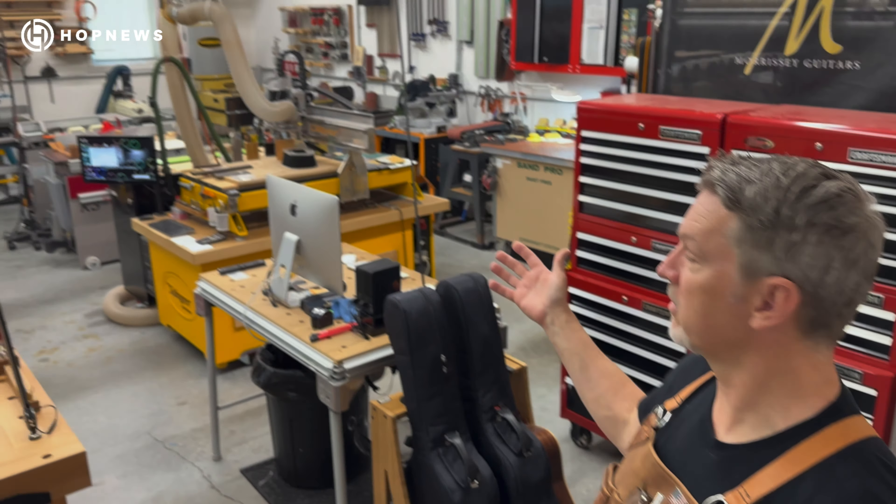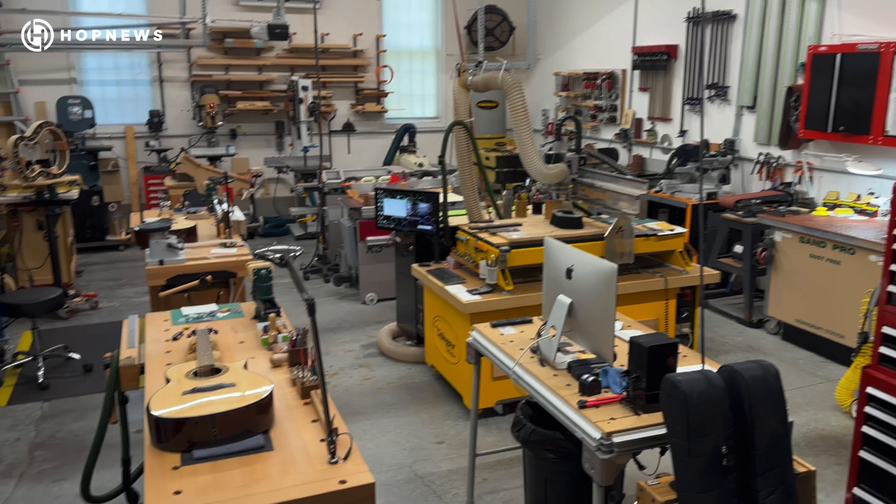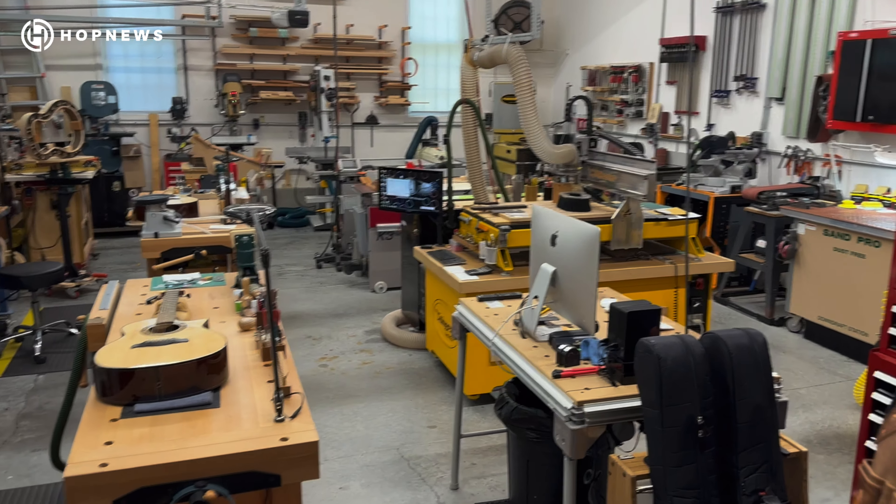Hello, welcome. I'm Patrick Morrissey and this is my guitar workshop. Come on in, we'll take a quick look around.